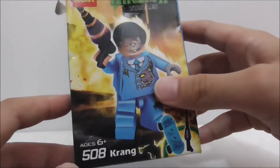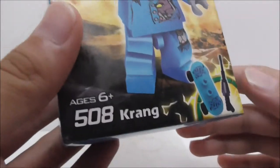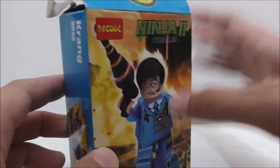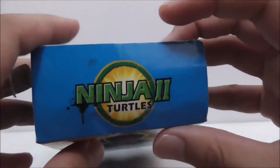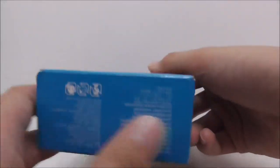Hey guys, it's your RS2 here to review the Deku LEGO Ninja Turtles Crank figure. This is the box right here — you can see it's recommended for ages six and up, and this set is 508 pieces. You can see it has pretty nice box art here, and this is the top, the side, and the other side, which shows you the entire set.